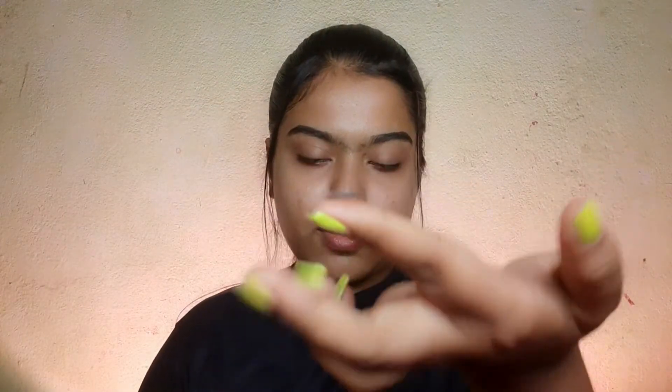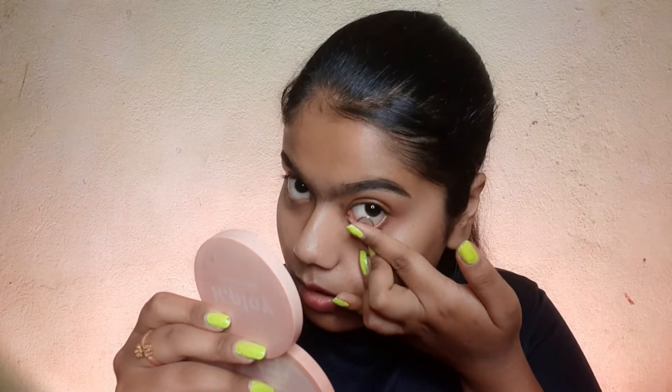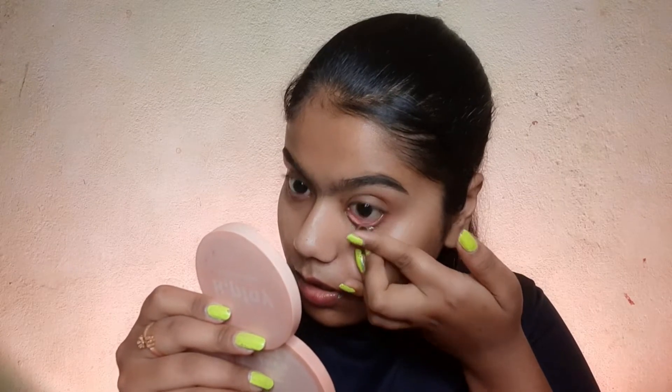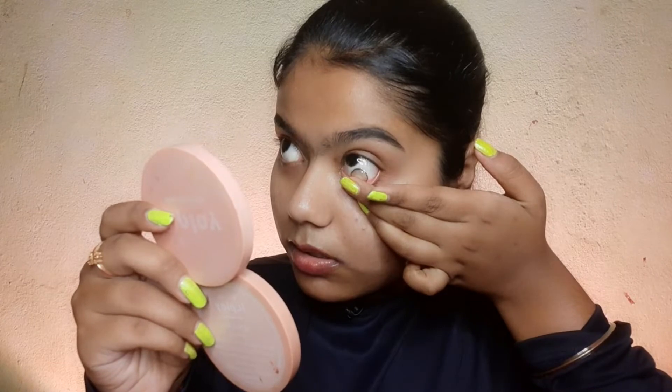I'm placing the lens on the back of my hand and trying to pick it up on my finger, because it was very thin and it wasn't settling on my fingers properly. I was trying to put it on my eye — and you can see my hands were shaking at first, literally shaking. The lens was staying on my finger and not going into my eye, or it kept slipping out of my hand every time I tried.